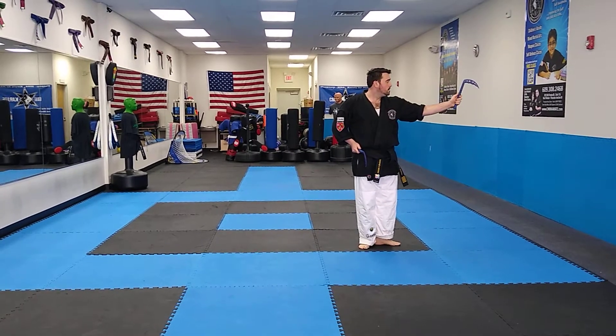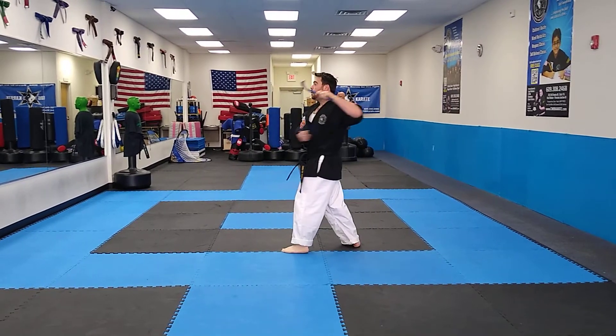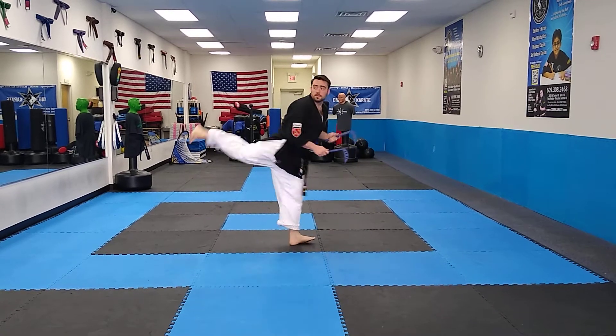L stands. Turn left. High. Low. Low. High. Spin side kick.